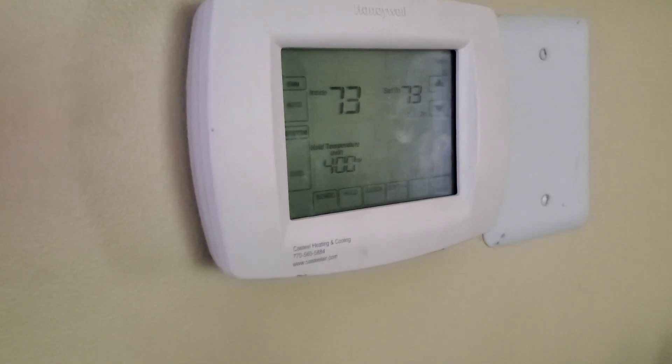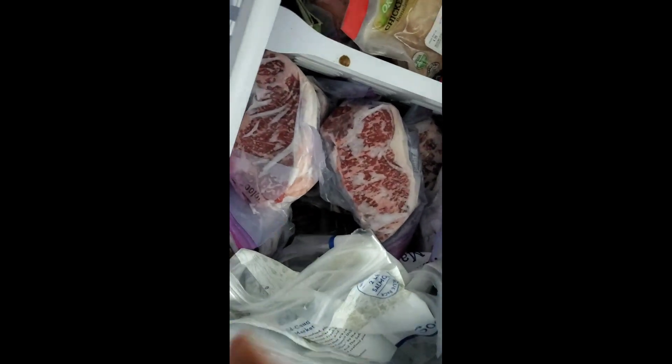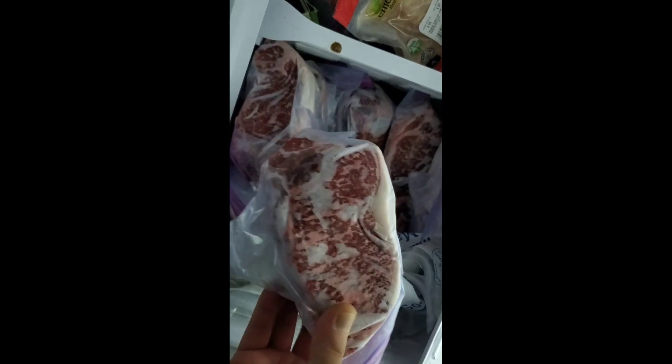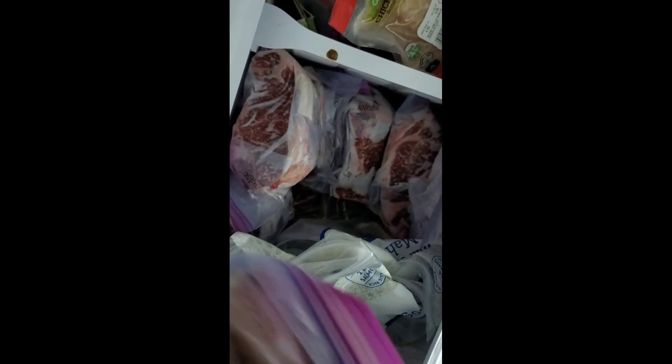Thank God nothing else is broken. Now that the air conditioning is working again, I think it's time for a steak. What do you guys think — prime New York? I think so. Let's put it on the grill.